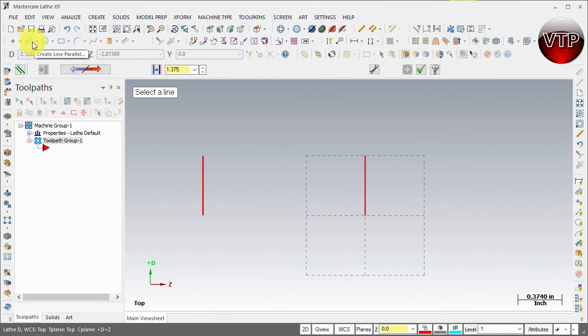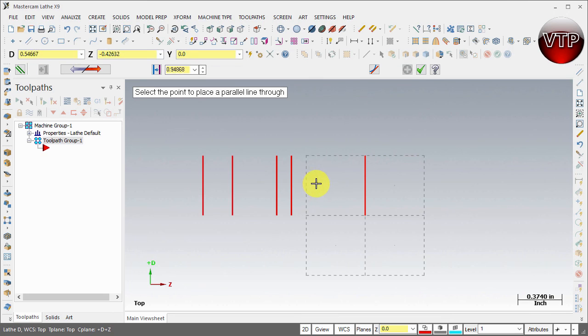The first line is going to be a quarter inch, so select this line, select anywhere on the right, type in 0.25 for the distance, hit Enter, and you'll see it update. Hit apply to place that line. Next, select this line again — the next one will be 0.625. Type in 0.625, hit Enter, apply. Then select the first line again — the next dimension is 0.75. Type in 0.75, hit Enter, and hit apply.